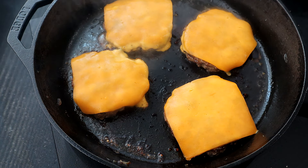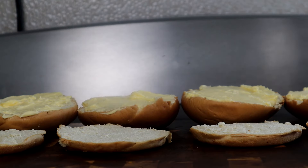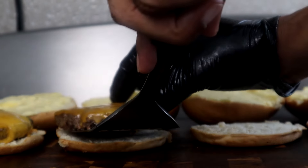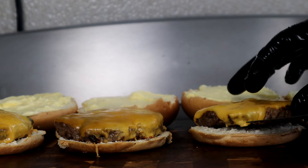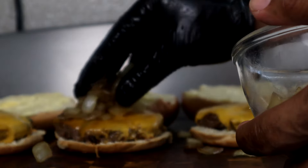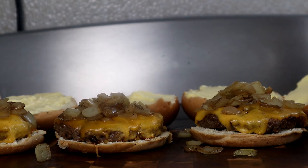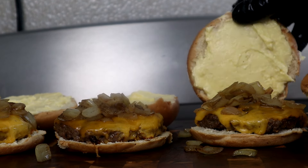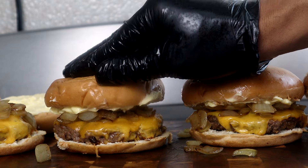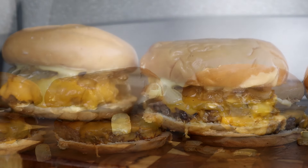Once the cheese is melted, we're going to move over to our buns and start building our burger. We're going to take our meat and add it to the bottom of the bun like that. Then we're going to take our onions and add them right on top. Then take the top bun and press it down over those onions. The heat from the burger and the onions is going to melt that butter on the bun — and that's what you come up with right there.